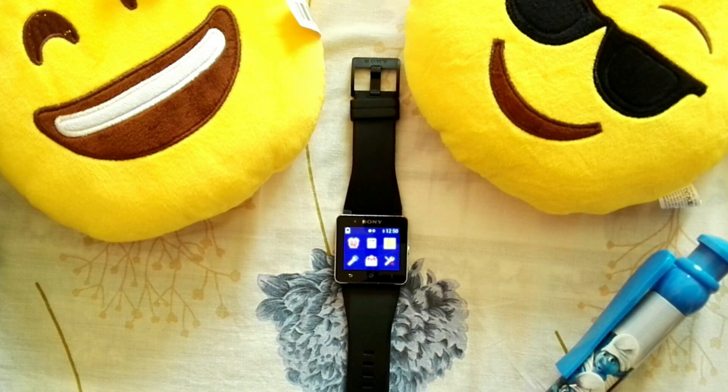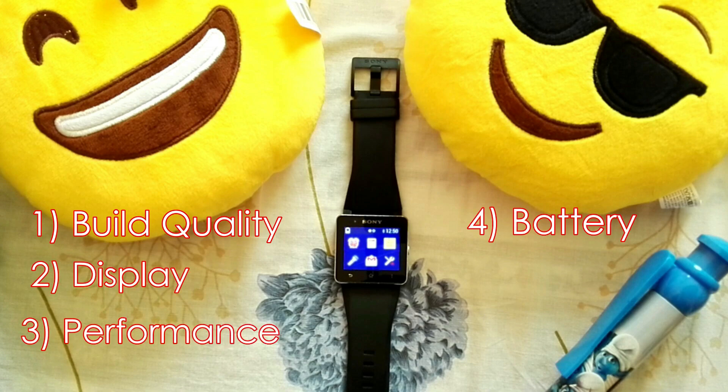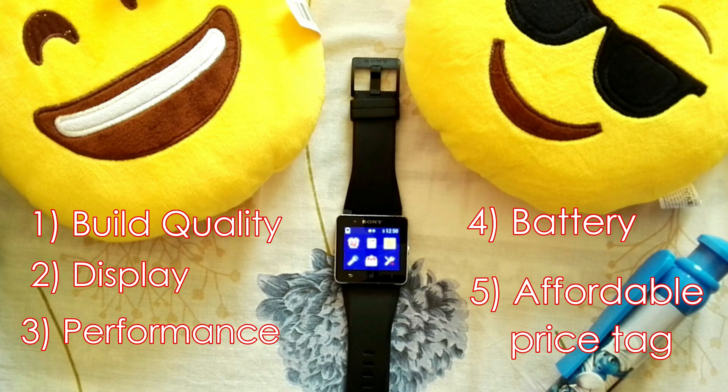According to me, a perfect device is always the one that will pass these five pillars: first, the build quality; second, the display; third, the performance; fourth, the battery; and fifth, the price tag.